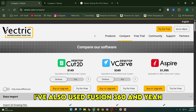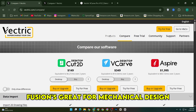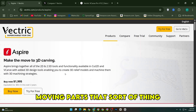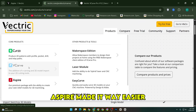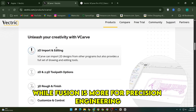I've also used Fusion 360, and yeah, it's powerful and it's free for hobby use, but it's a very different vibe. Fusion's great for mechanical design, full assemblies, tight tolerances, moving parts, that sort of thing. But when I wanted to carve a custom relief of a mountain landscape or a carved portrait, Aspire made it way easier. It feels more geared to the artistic side of CNC work, while Fusion is more for precision engineering.